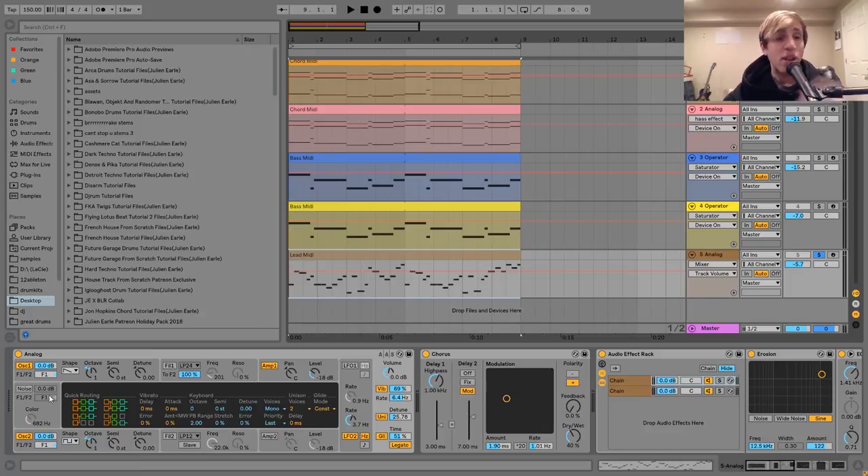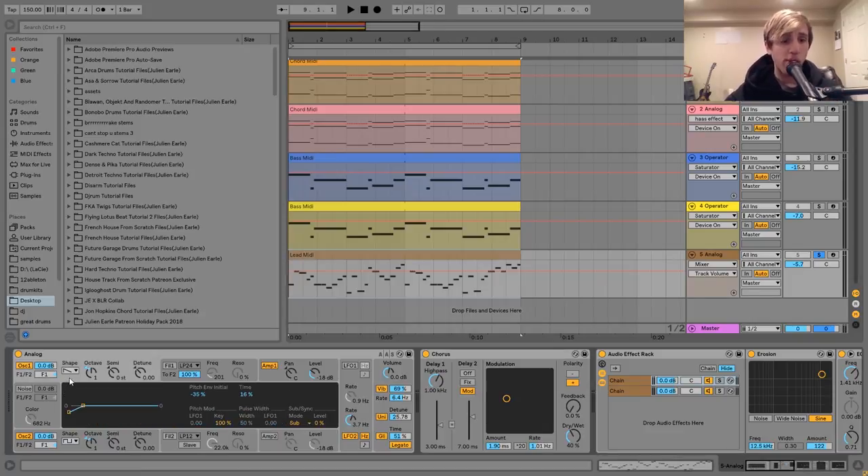For the sound on this one, I made this in Analog. What we've got going on is a saw wave and a square wave. On both of them I've got this pitch envelope, so it's just kind of pitching up at the start of the sound. If I turn it off, it's pretty subtle, but it just adds a little bit more interesting-ness to the sound — it really helps to make it something other than just a saw wave and a square wave playing at the same time.